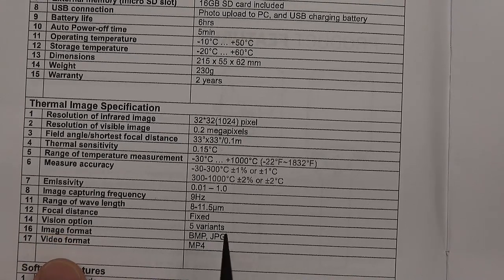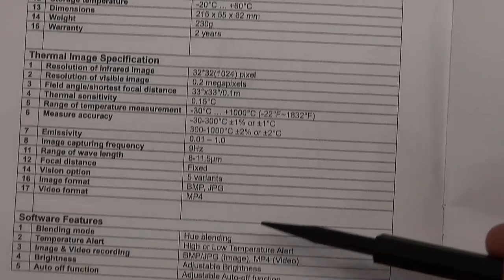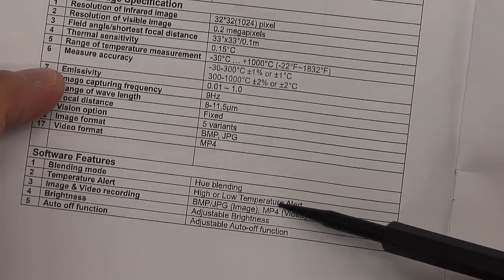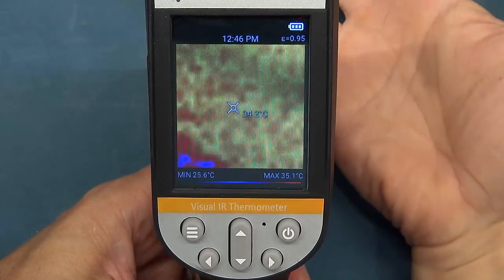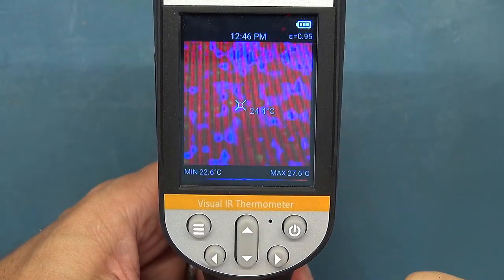It's got some filtering options and palettes which we'll look at, plus hue blending. Let's go look at the menu system. I've just powered on the unit — you can see with my hand under it, it's got the thermal image in blended mode. On the display it shows the current time, emissivity level, and battery level.